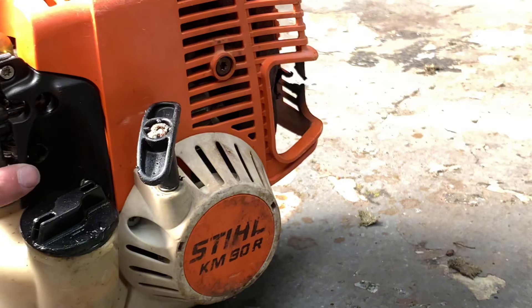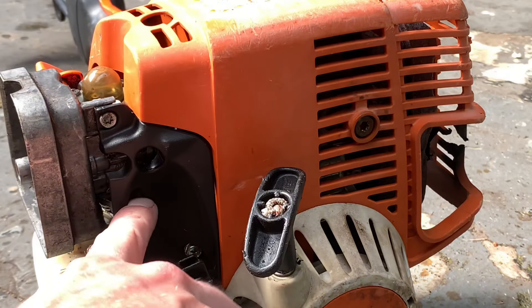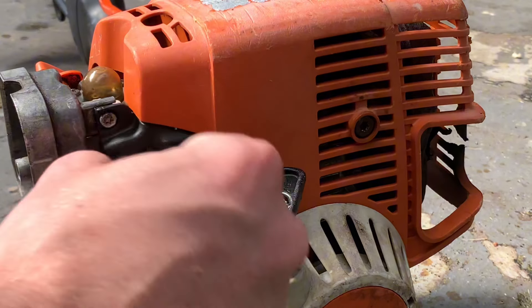So if your trimmer's running a bit — how would you say — when you start it, it instantly just shuts off, try just turning the idle up a tiny little bit.